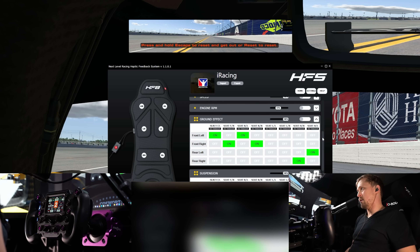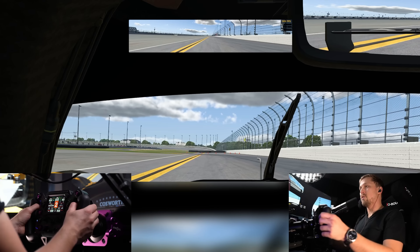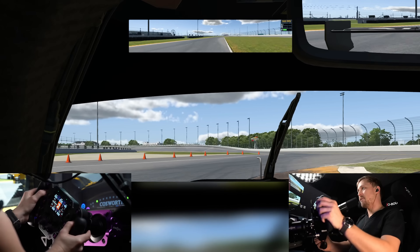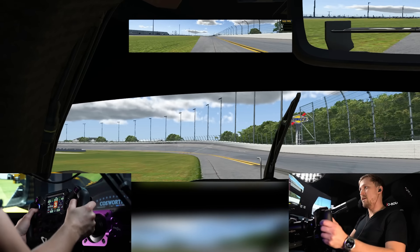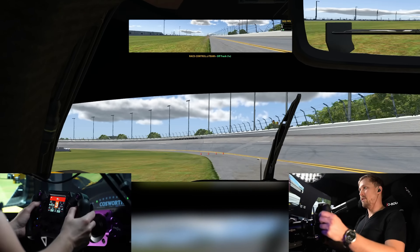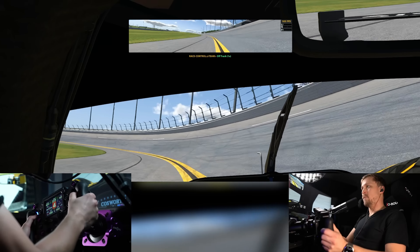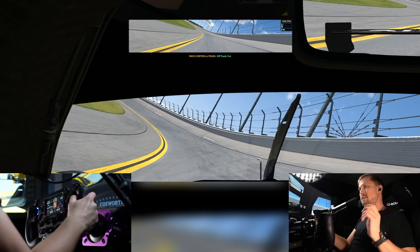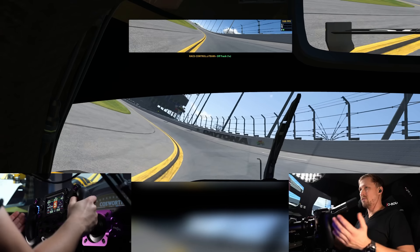Then we have the more interesting stuff: ground effect and suspension. Ground effect you feel, for example, when you go over curbs — and it's localized. I can feel the curbs on the right side, I can feel the curbs on the left side. If I go in the grass it's very slight, but the curbs are more pronounced. This is pretty cool.